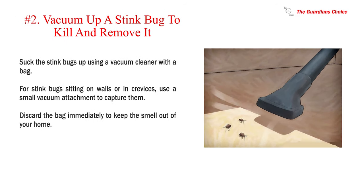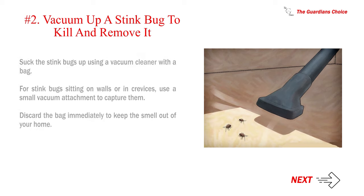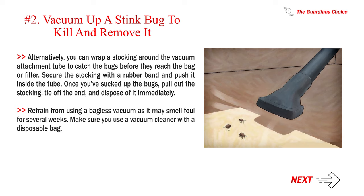Number 2: Vacuum up a stink bug to kill and remove it. Suck the stink bugs up using a vacuum cleaner with a bag. For stink bugs sitting on walls or in crevices, use a small vacuum attachment to capture them. Discard the bag immediately to keep the smell out of your home. Alternatively, you can wrap a stocking around the vacuum attachment tube to catch the bugs before they reach the bag or filter.